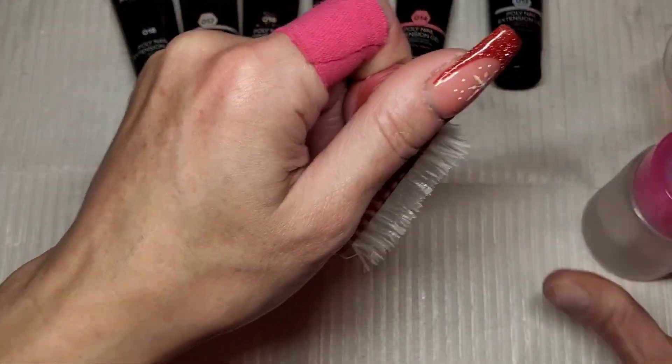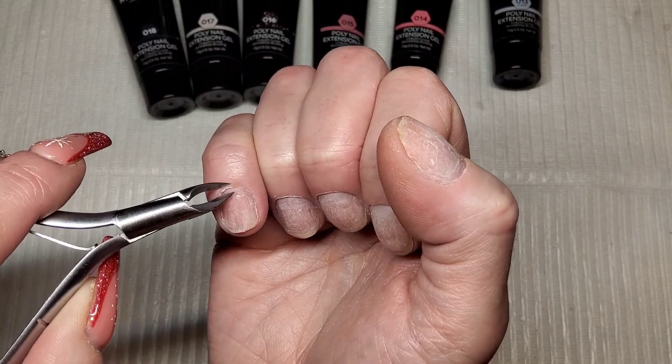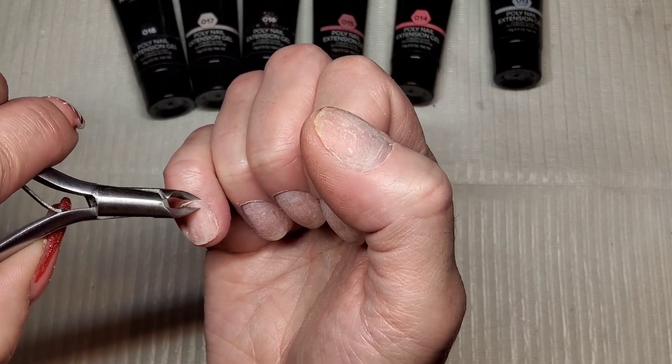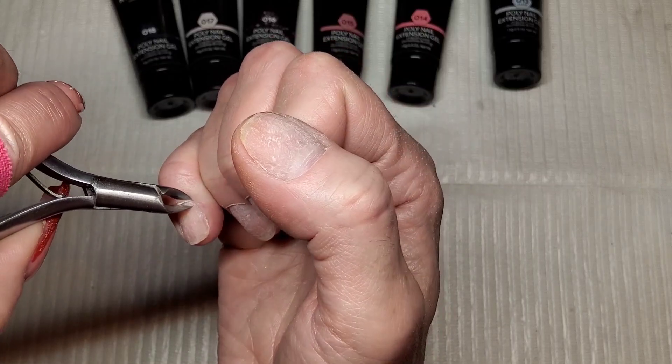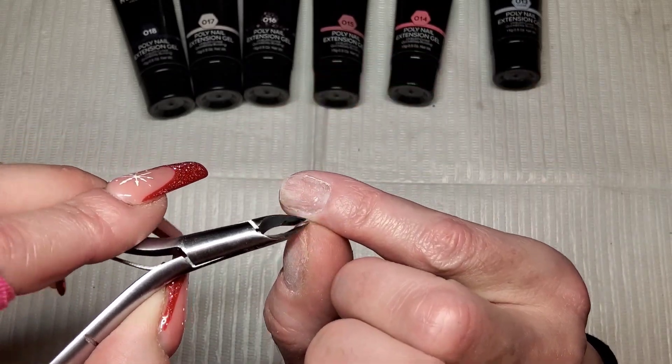I'm using some alcohol now and a nail brush just to give them a really good clean. Then for my last bit of nail prep I'm using some nippers just to get the white skin from around my cuticles — don't pinch it if it's pink, only pinch it if it's white.